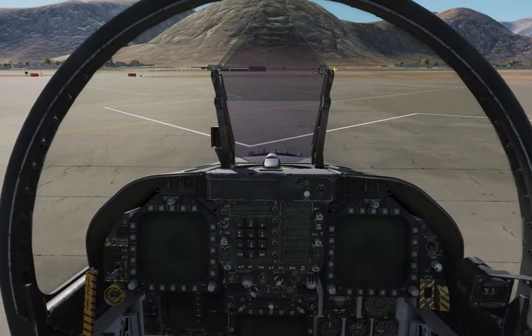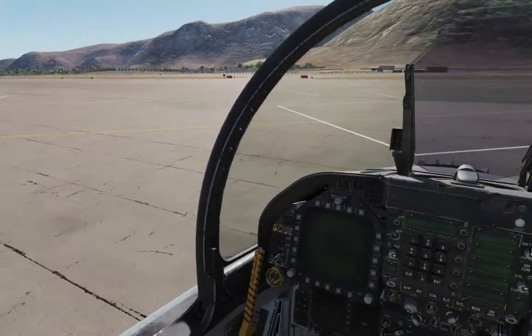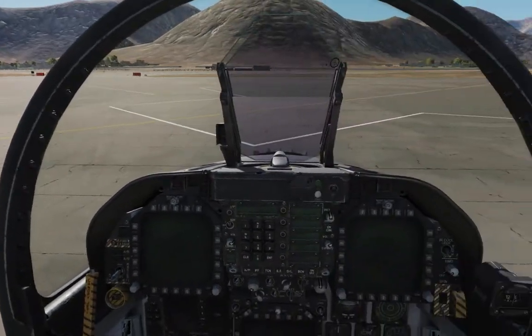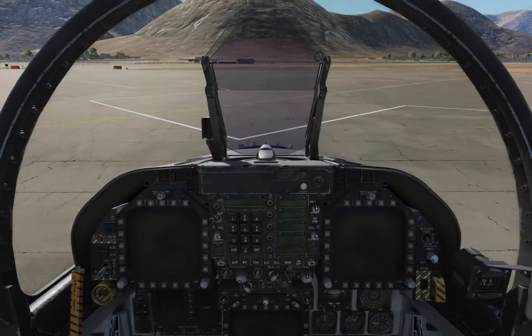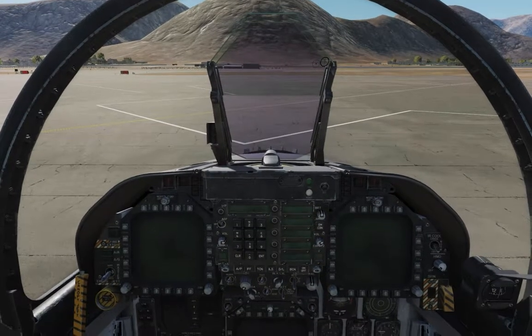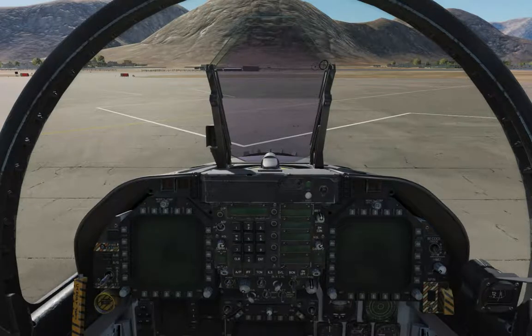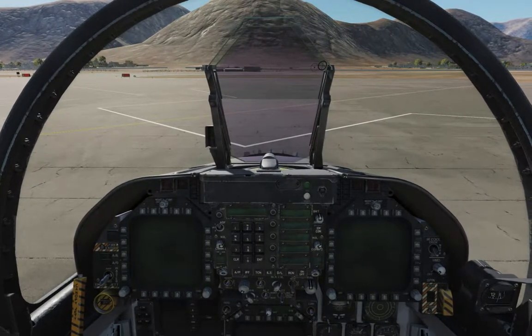Before we get started, a couple of disclaimers. One, the F-18C is in early access, so it's not feature complete yet. It's not a fully ready, fully finished module. They're still working on it. All of its features and components are not complete yet. It's in early access.